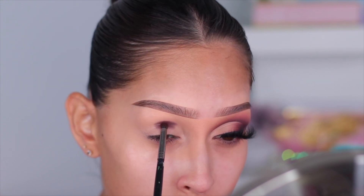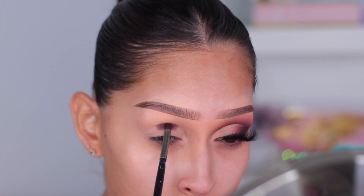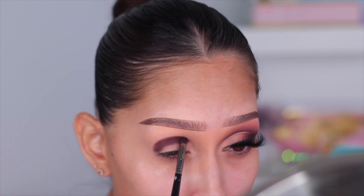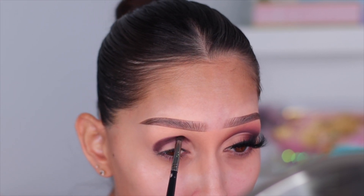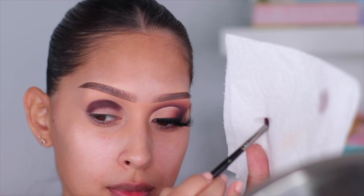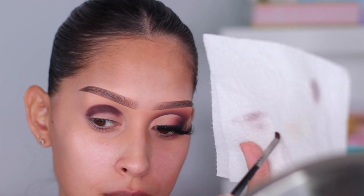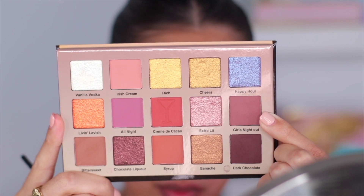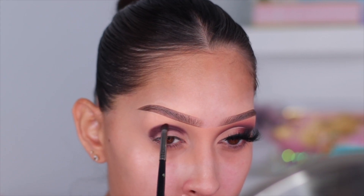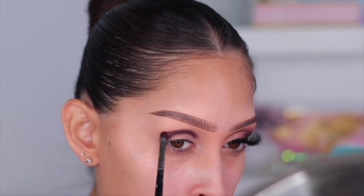When I do this step I raise my eyebrow as high as possible to stretch my eyelid skin so I can really get into the socket of my eye and pack on that color. Once I was happy with the intensity, I take a clean paper towel and rub off the excess eyeshadow from my brush, then use that same brush with the shade Girls Night Out to blend out the harsh line I created with Dark Chocolate, working in sections.